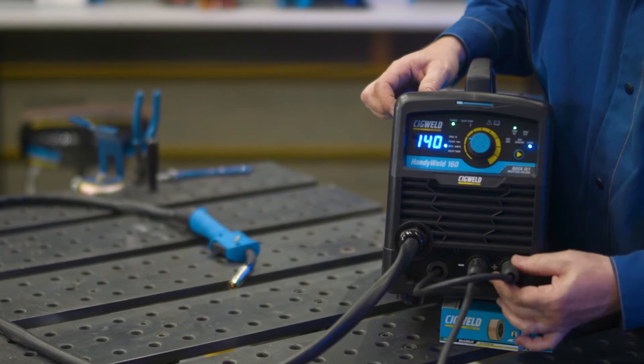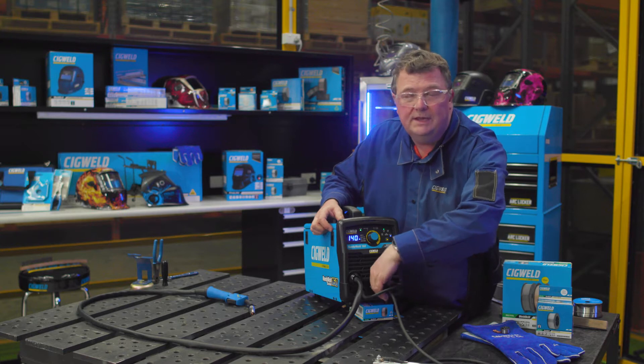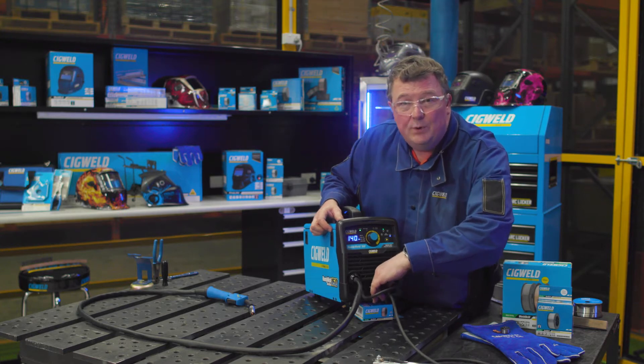Always, when you're changing these connection terminals, make sure they're nice and tight to give you a good electrical connection so you don't get any burnout.